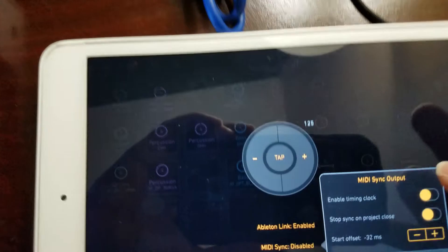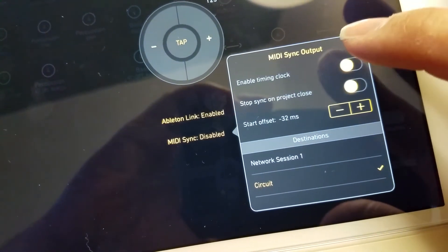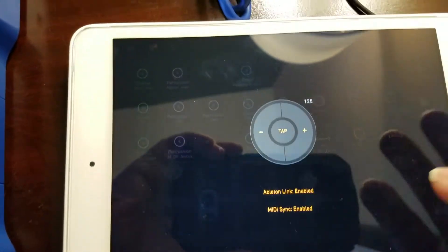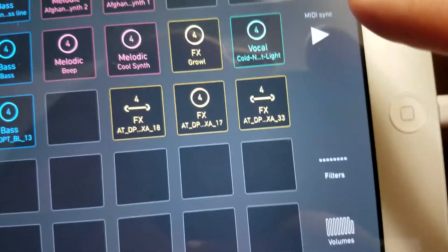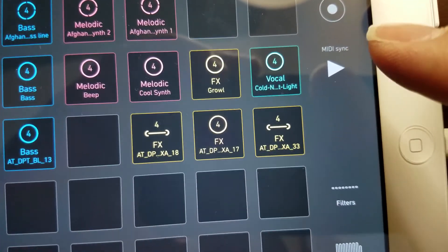Oh yeah, I forgot — you want to enable your Timing Clock. There you go. Now this button actually shows up and that's how you know your MIDI sync is active.